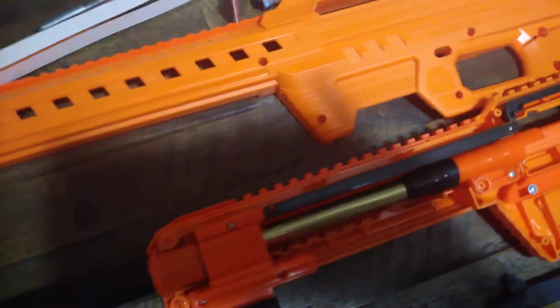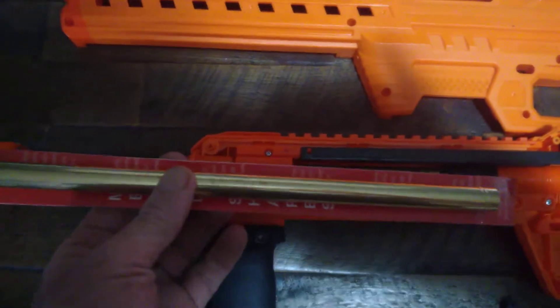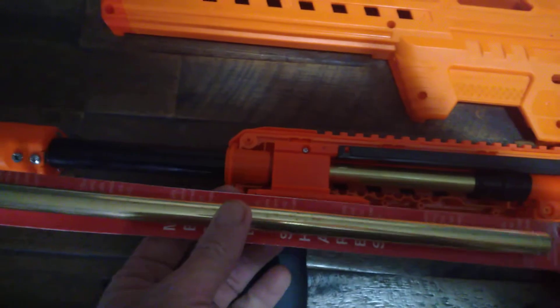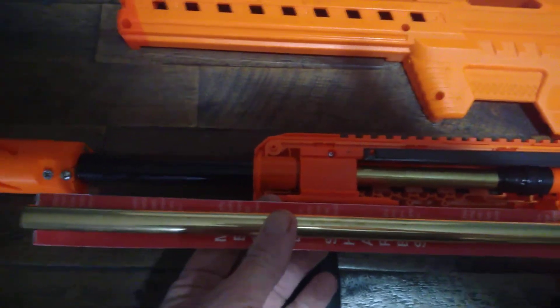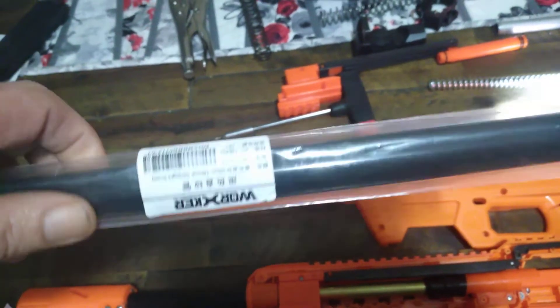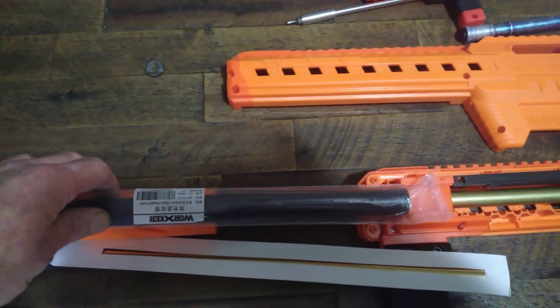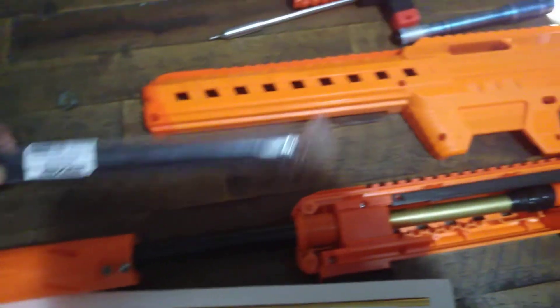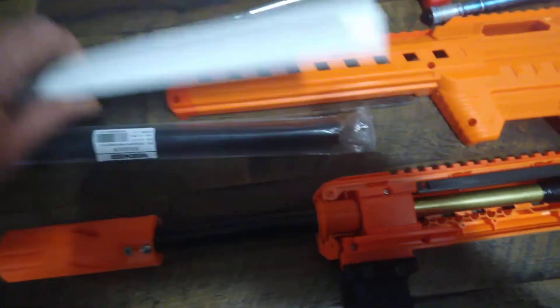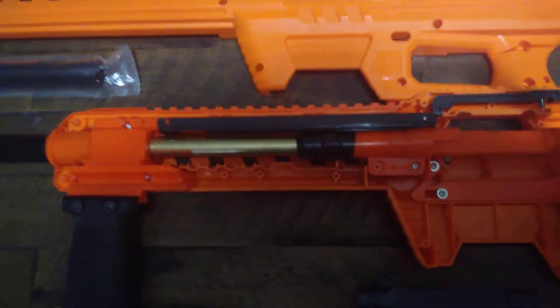The problem you're going to have is that you'll have about four inches of brass sticking out, obviously, as you can tell. Which is not a big deal. The way you cover that — because you're going to want to — this is Worker barrel material, inner smooth barrel material, it's black. You just cut it to length with a saw, install it in there like that, and you're done. It's not hard. Don't be scared of something like this. You're not going to screw it up, you're not going to break it.